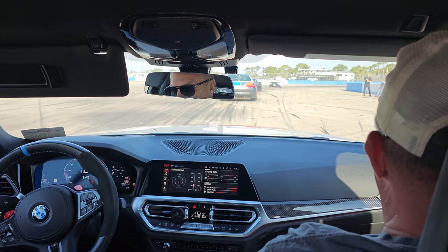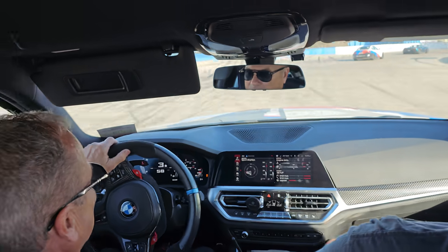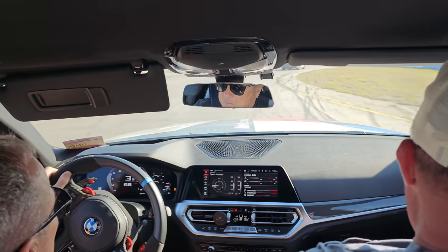Here we go. Man, this 4S is gripped so well.